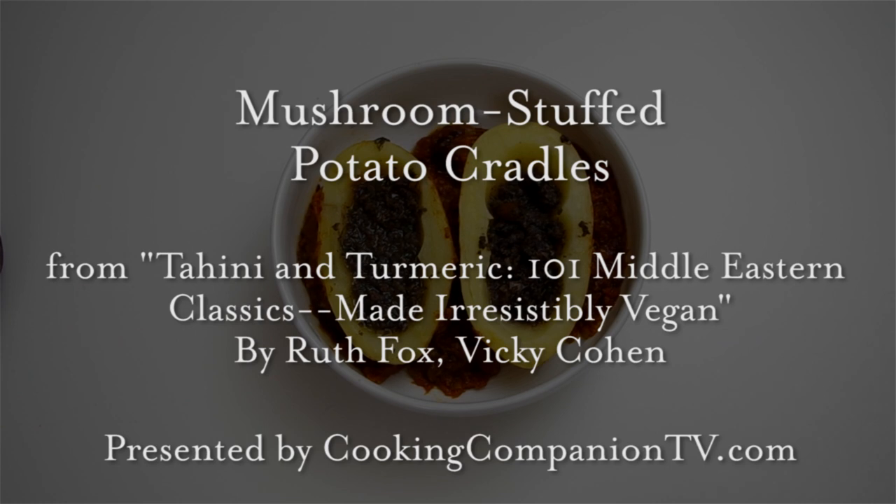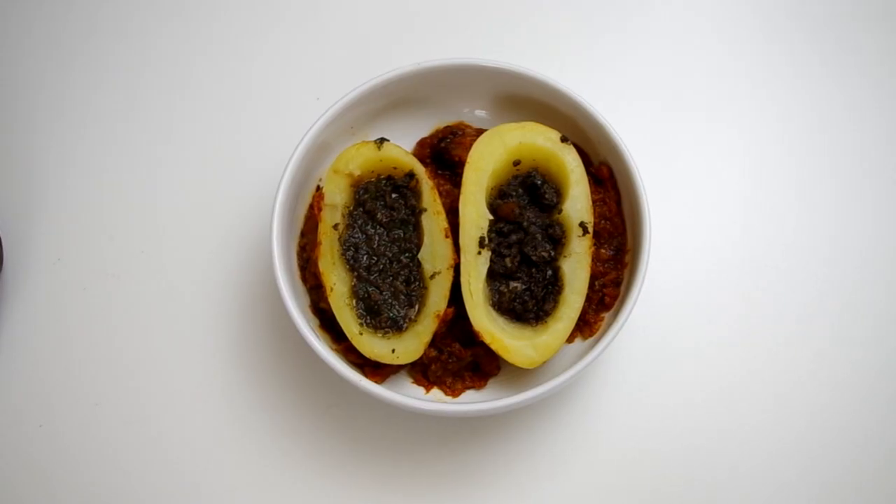Hey everyone and welcome to Cooking Companion TV. I'm Jenna Edwards and this is a recipe demo of mushroom stuffed potato cradles. It's labor-intensive so I recommend making this when you're entertaining a bunch of folks. Now I'm making half a recipe but I'll narrate for a full recipe.